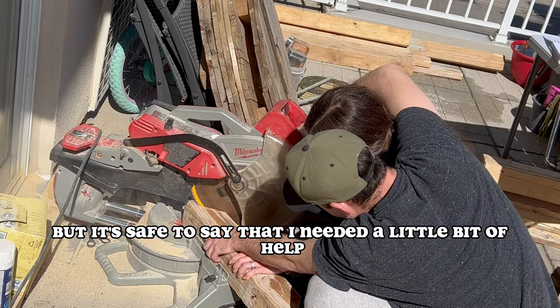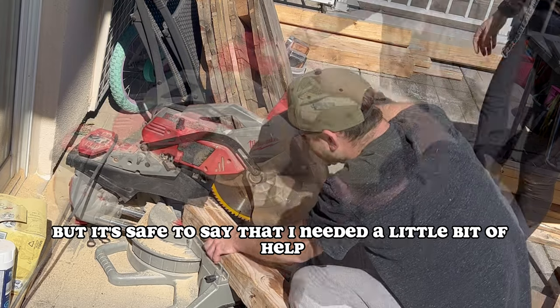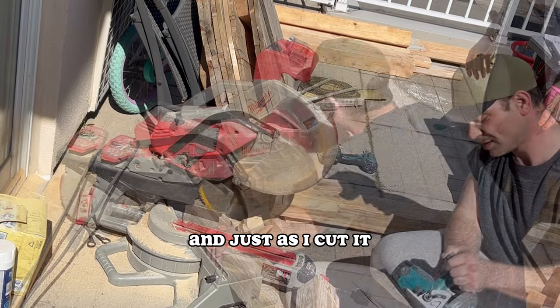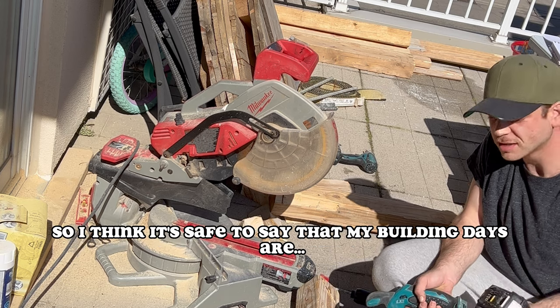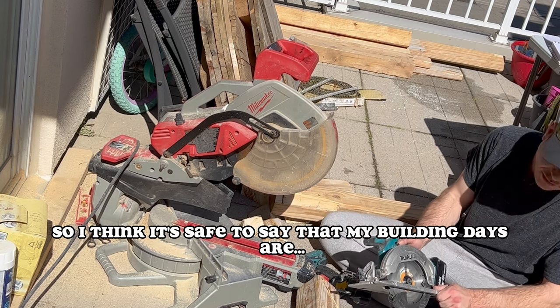I sure was ready to go full throttle, but it's safe to say I needed a little bit of help. And just as I cut it, it broke. And the other baby saw broke too, so I think it's safe to say that my building days are just beginning.